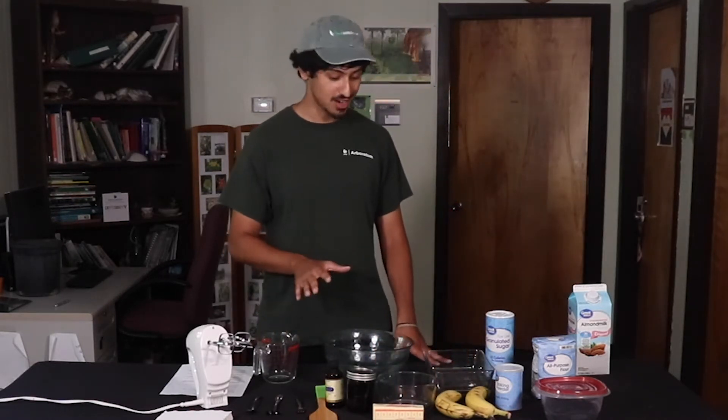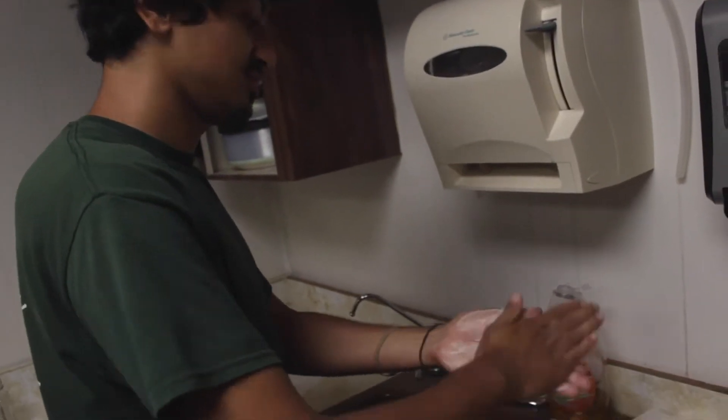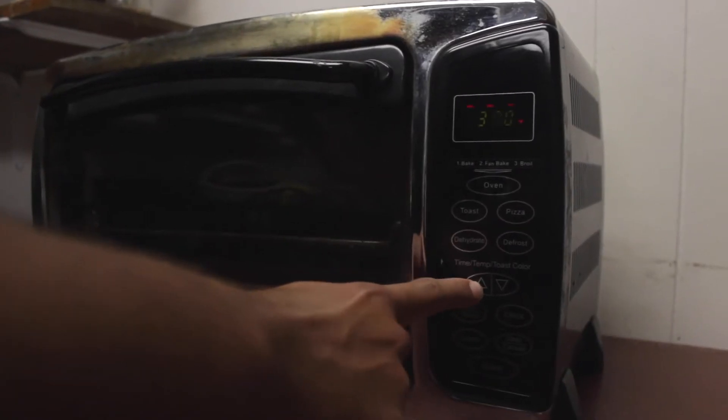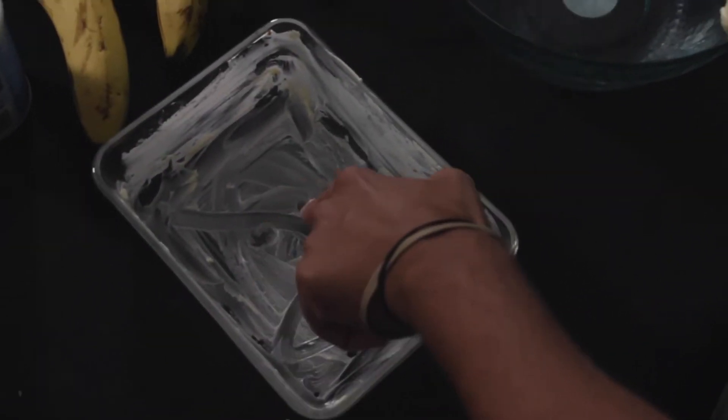Now hold on, before we get started, we've got to do a couple prep steps first. Number one: go wash your hands — I don't want any of that bacteria getting in here. Number two: you're going to want to preheat your oven to 350 degrees Fahrenheit. And number three: you're going to want to butter your pan. Alright, let's get to making this cake.